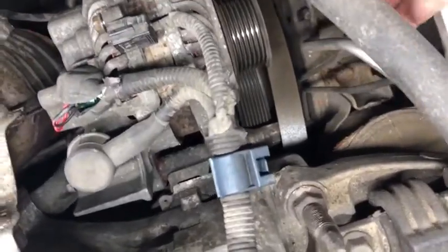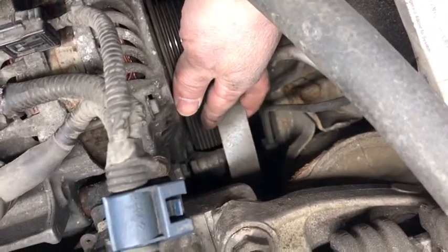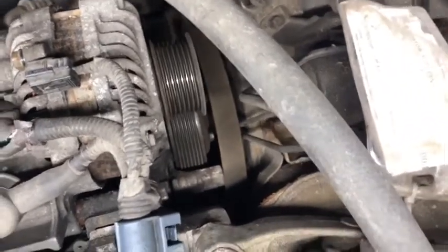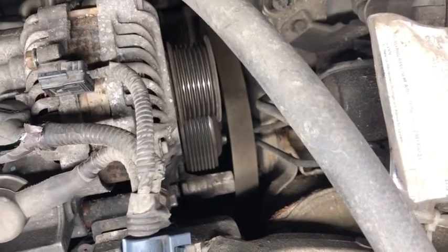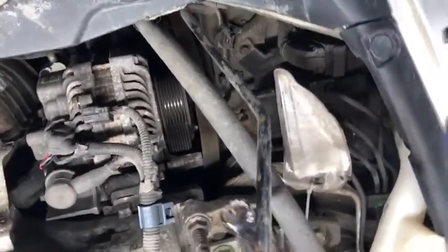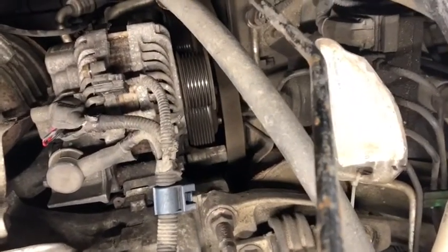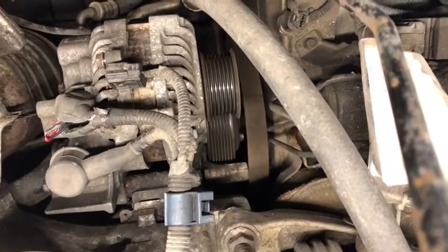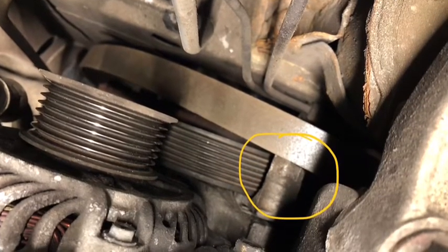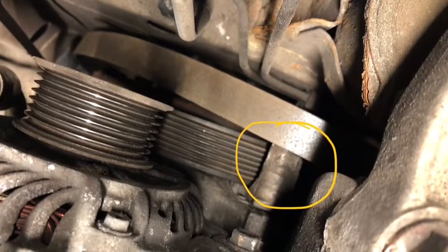To remove the belt, there is a tensioner. The tensioner bolt is right here — it's a hex bolt, 19 millimeter. Use two box-end wrenches: one 19 millimeter goes over that bolt, and the second one is used as a lever. Push the handle toward the back of the car to release the tensioner, then slide the belt off the pulley. Here's a view of the hex bolt circled in yellow — push it slowly toward the back of the car until the belt slowly releases.